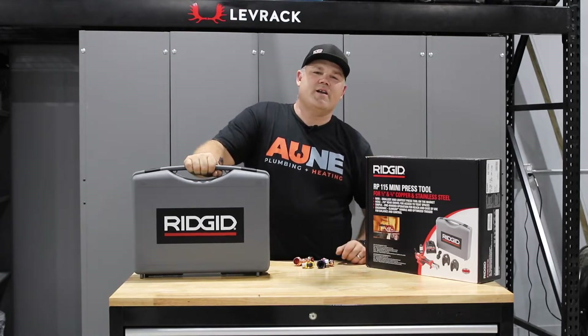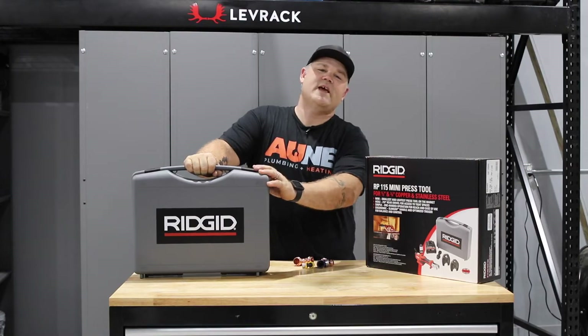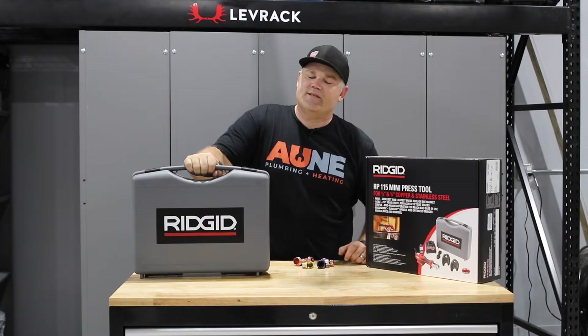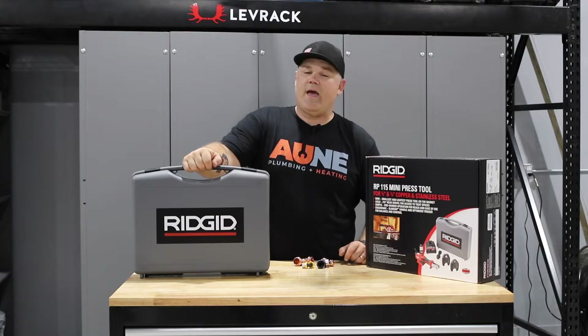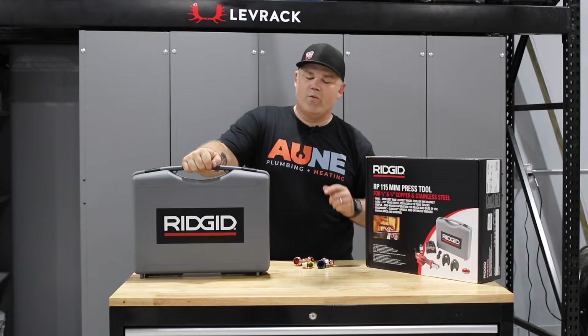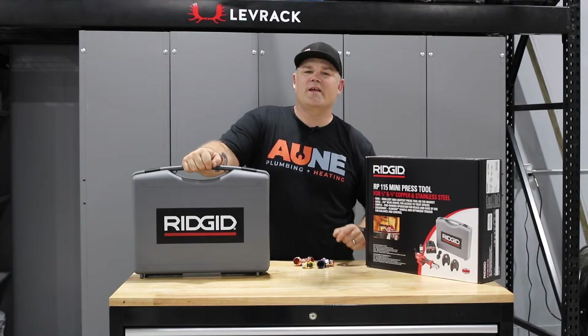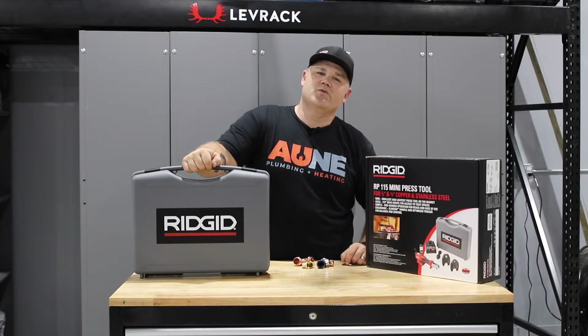Hey guys, coming at you from the Ani shop, newly built and we're moving in, but I got a new tool today from Ridgid and I want to tell you all about it. It is the industry's smallest and lightest and lowest cost copper press tool to date. They went over and above for this one. I'm going to give you the ins and outs and I'm even going to compare it to one of my copper press tools.